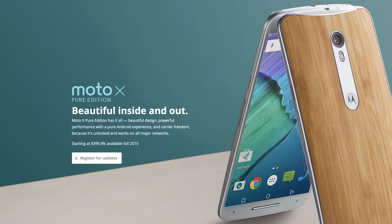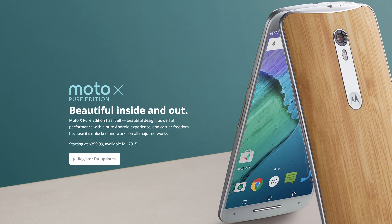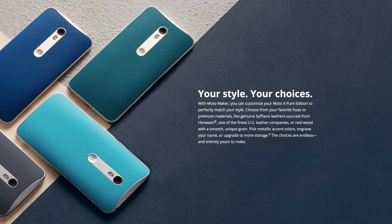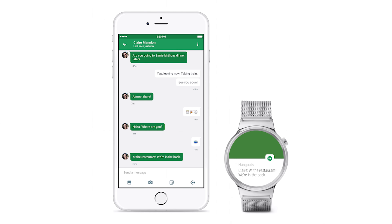The Moto X Pure Edition — or the Moto X Style, depending on where you live — is Motorola's upcoming flagship smartphone that costs just $400 off contract and is now available for pre-order. The device features a Snapdragon 808 hexa-core processor with 3GB of RAM, a 21-megapixel camera sensor, a 5.7-inch QHD display, and front-facing speakers. It looks like a great device overall. I've already pre-ordered it to review, so make sure to follow me on YouTube or Twitter and I'll update you with coverage.